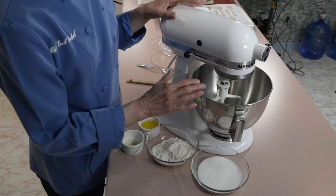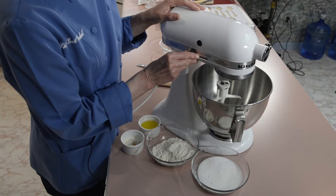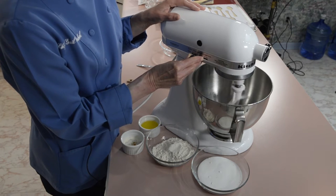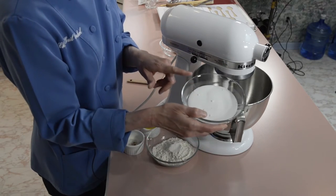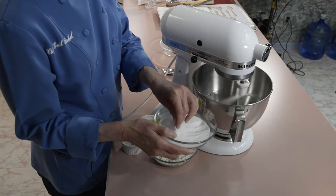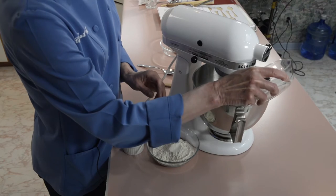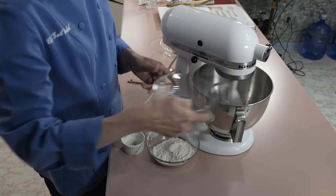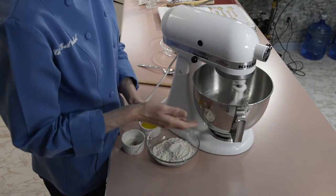Let's start making our tuiles. I have two egg whites in a mixer — you can even do this by hand. I have the paddle attachment on and I'm going to put it on about medium speed. I'm going to add half a cup of superfine sugar, which has been put through a machine to make it even finer than granulated sugar. You can find it in any grocery store; bartenders use it too for sugar syrups.